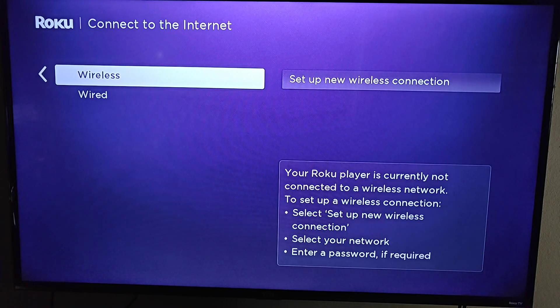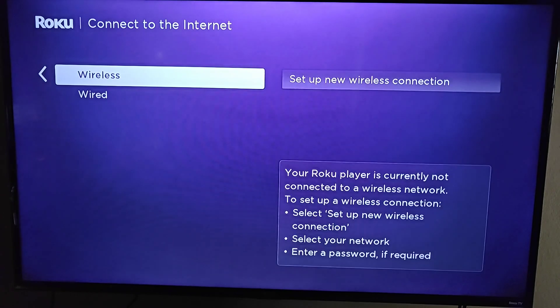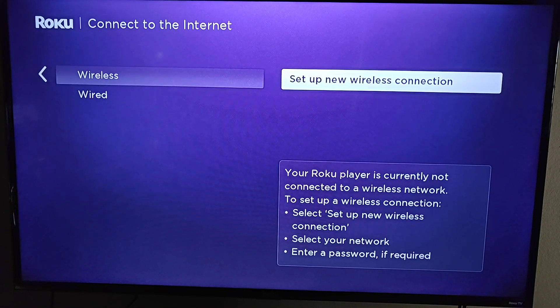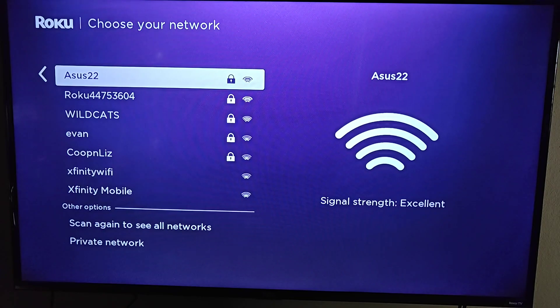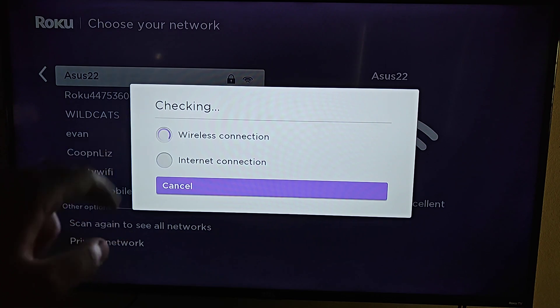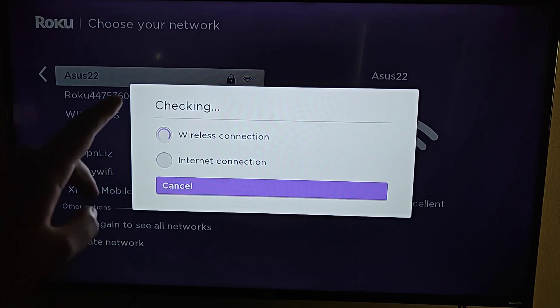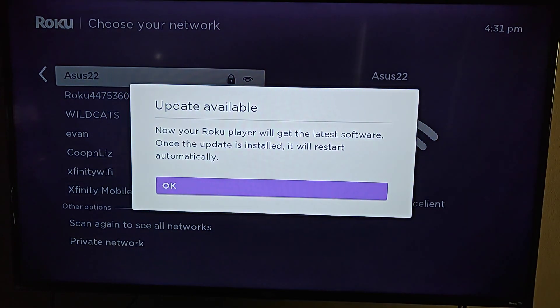The next step is connecting to the internet. The Roku Ultra has an ethernet port on the back, so if you want a wired connection directly to your router you can do that. For me I'm going to do wireless, so I'll click OK on that and set up a wireless connection. You'll need to select your Wi-Fi router and type in your password, and as long as you enter the password correctly and you're within signal range, you should get a couple of green check marks.